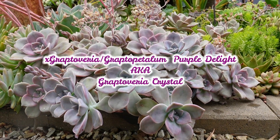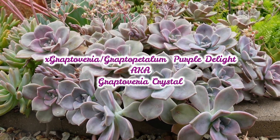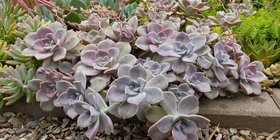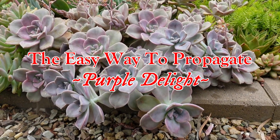These are Graptoveria Purple Delight, also known as Graptoveria Crystal. They're quick and fast and easy to grow. In this video, I'd like to show you an easy way of propagating your Purple Delight.